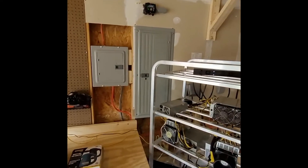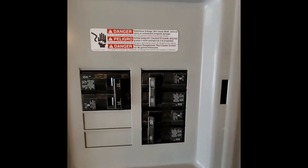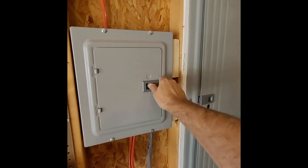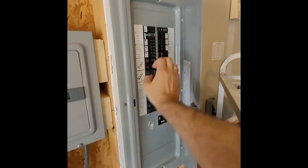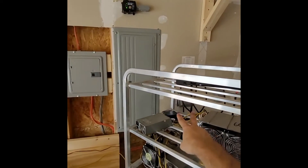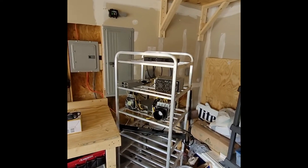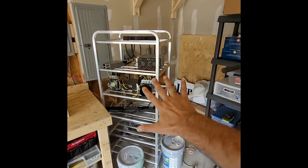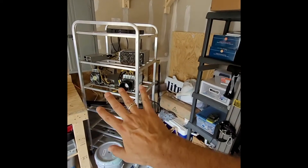Here is my new sub-panel. As you can see I've got all three of the 30-amp breakers in there, and the sub-panel runs off of this 100-amp breaker. In here I have the 20-amp breakers. Now that I have the power down here in Crazy Town I can go ahead and start building out over here and bringing the other three L3++ miners that I have upstairs.